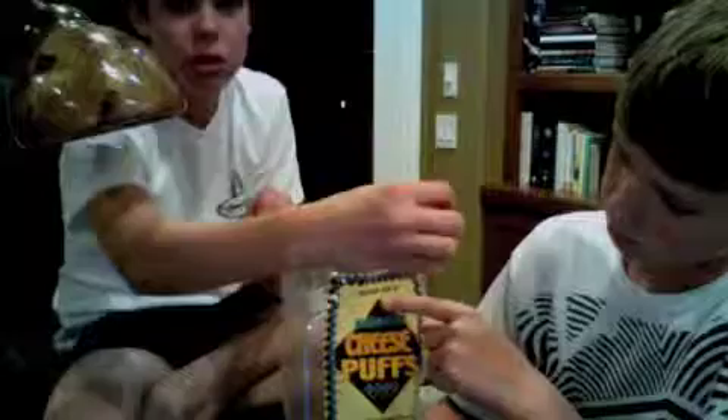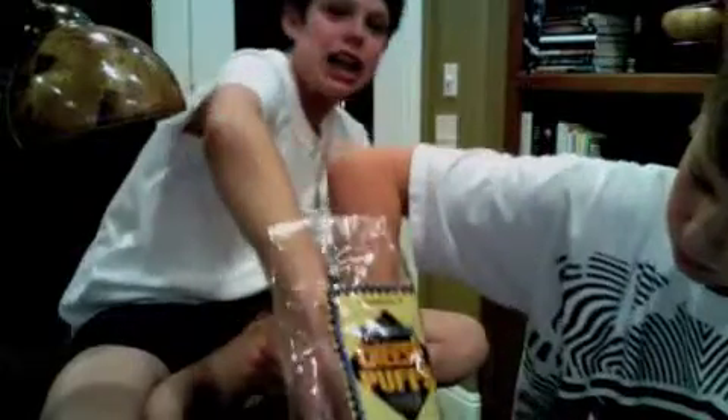And so you take them home, you take scissors, cut open the bag, and then you pull the things apart, you stick your hand in the bag to get a cheese puff.